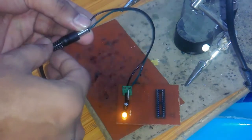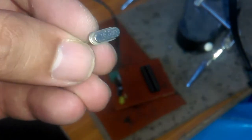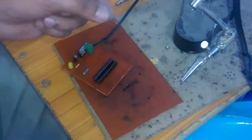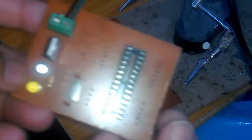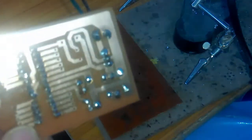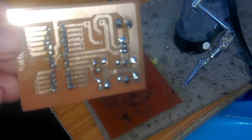As you can see, the LED is turning on and the voltage regulator is working. Now this is the 16 MHz crystal — let's solder it and also connect 22 picofarad capacitors on both sides of the crystal. All the components are now installed and we are ready to use the ATmega328 microcontroller, program it, and then use it to control different things.